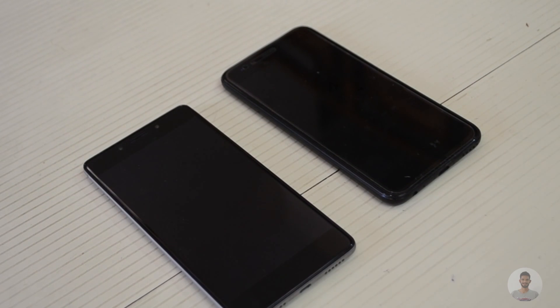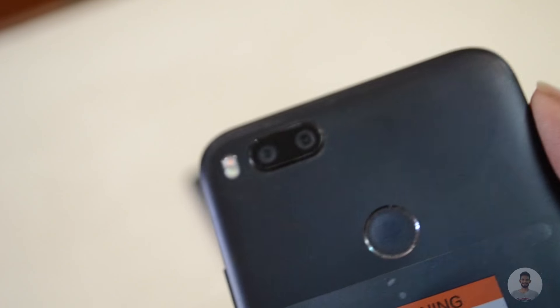Before getting started, let's have a quick look at the camera specifications. The MiA1 has a dual camera setup with dual 12 megapixel sensors and an aperture of f/2.2. The 10G has a 13 megapixel sensor on both lenses with an aperture of f/2.0. For the front camera, the MiA1 has a 5 megapixel sensor on the left-hand side, while the 10G has its camera on the right-hand side, which is a 16 megapixel sensor.